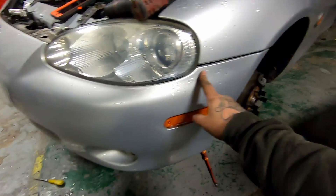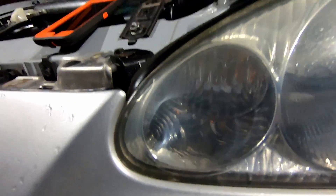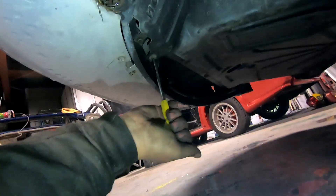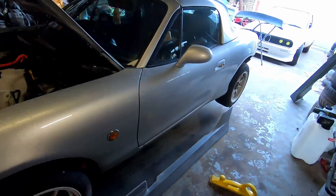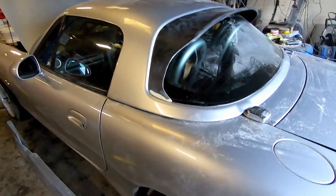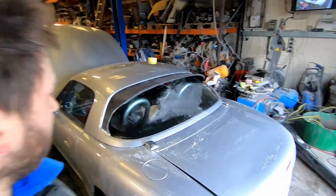So, a couple of screws in here, a couple of screws underneath, and there's some of these stupid trim clip things which always seem to break when you pull them off. Just an update — things are moving on a bit. It's been a couple of days messing around dealing with all this crazy COVID news, but we're making a bit of progress now.